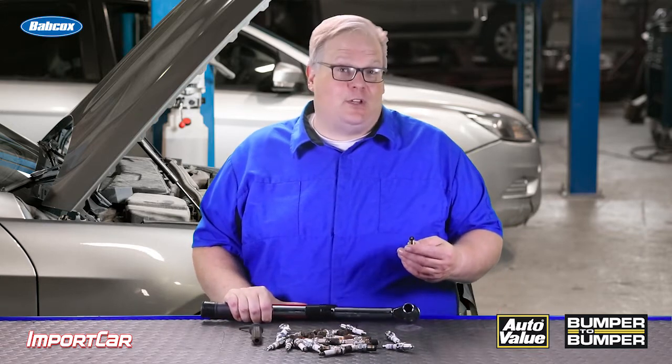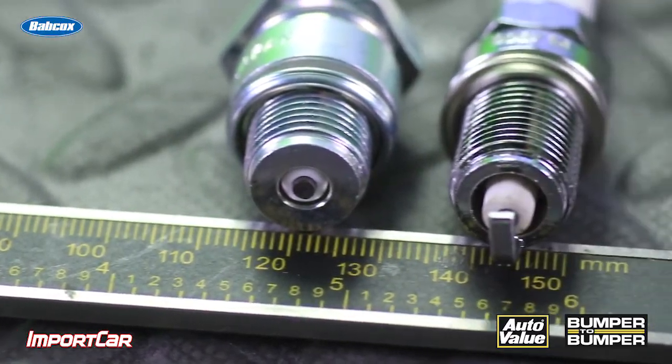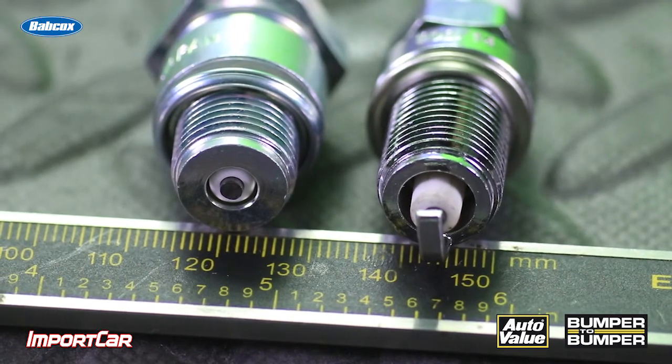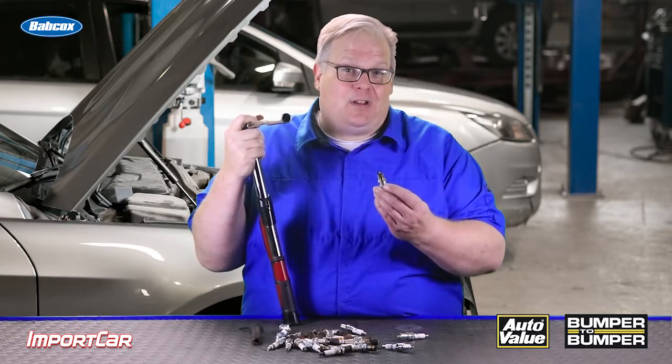On some modern engines with aluminum heads and some of the smaller diameter plugs, the torque spec for the plug may be as little as 12 to 14 foot-pounds. There's no way you're going to guess that with your calibrated elbow — you're going to need a torque wrench. These low torque specs are because of the head material and also the diameter of the spark plug.